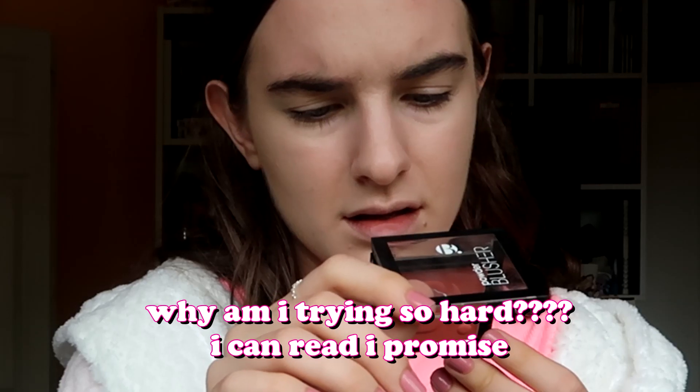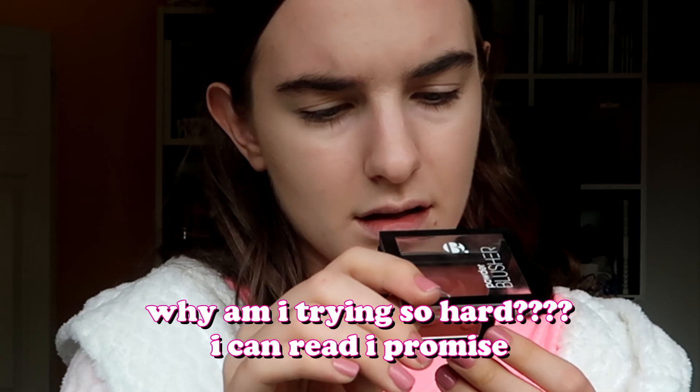I've got this blusher again from the same brand — Superdrug's own brand. It doesn't have a name or anything, but it's just this kind of rosy peachy color. I just like a little bit on my cheeks and on my nose as well. Once again I didn't leave myself enough time, which I do for every single thing pretty much every single thing I do in my life.